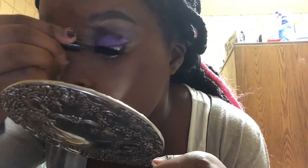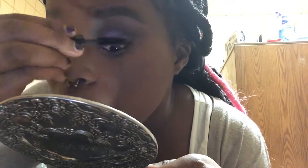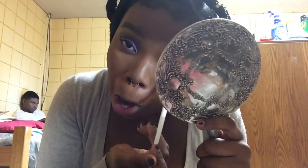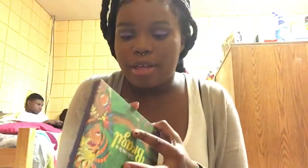I'm taking this purple shade from my BH Cosmetics Take Me to Brazil palette and applying it under my eye. Then I'm picking the same palette and going in with this light blue shade, applying it right there.